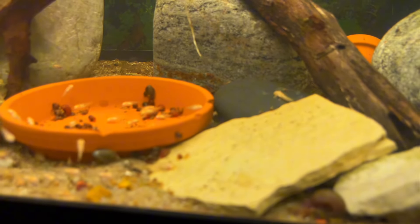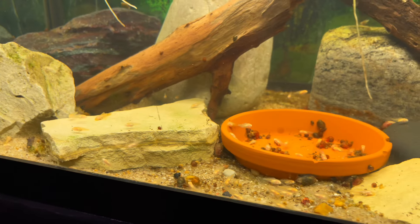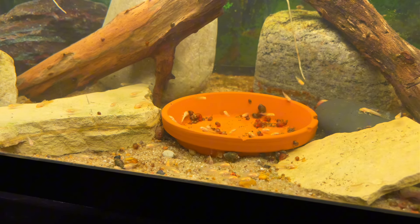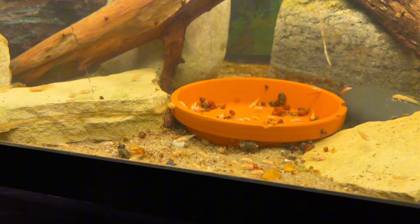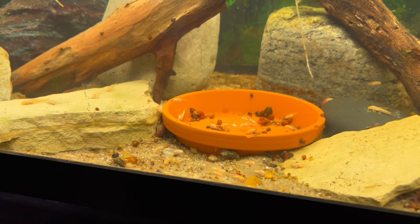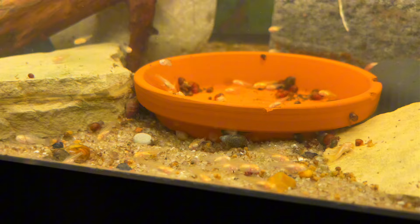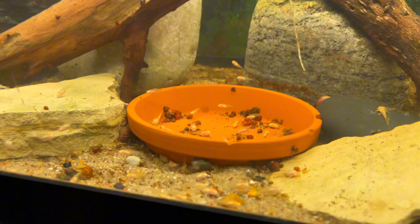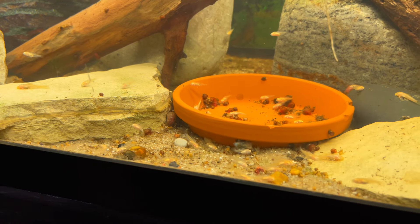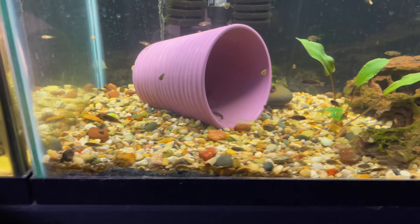There are also some long-fin albino bristle nose plecos growing out in here as well. I think I added about 50 of these Africans into this tank, and I've got another tank with about another 50 of them as well. My goal really is to try to get a lot of those beautiful males — I know people are really into males and I just think it's a beautiful fish. The females aren't the best, but that's like with any peacock cichlid.